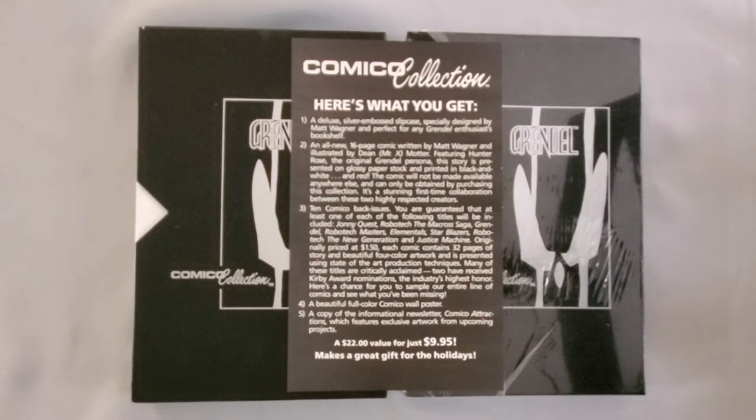Number two: an all-new 16-page comic written by Matt Wagner and illustrated by Dean Motter of Mr. X fame, featuring Hunter Rose, the original Grendel persona. This story is presented on glossy paper stock and printed in black, white, and red. The comic will not be made available anywhere else and can only be obtained by purchasing this collection.